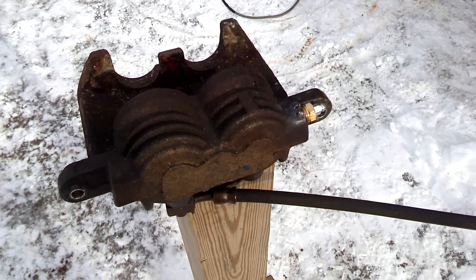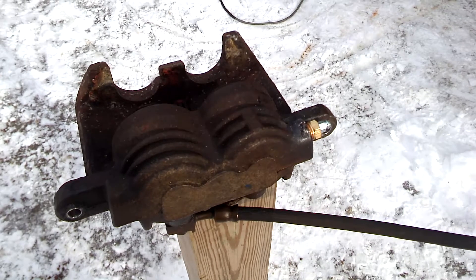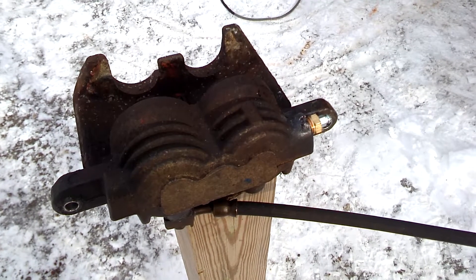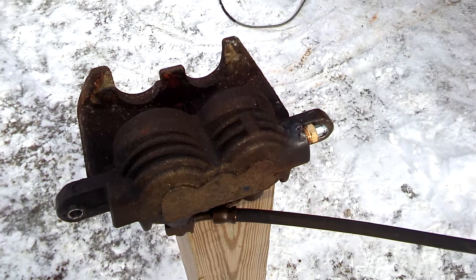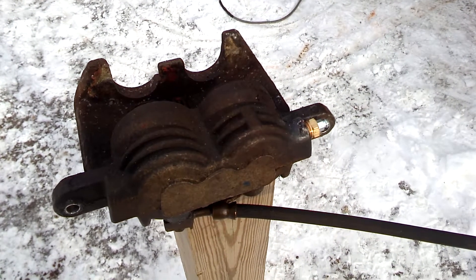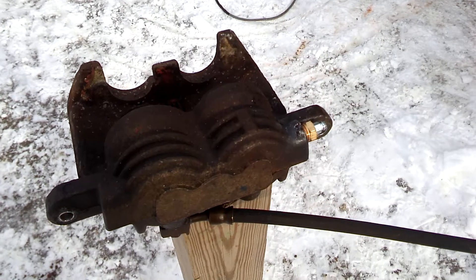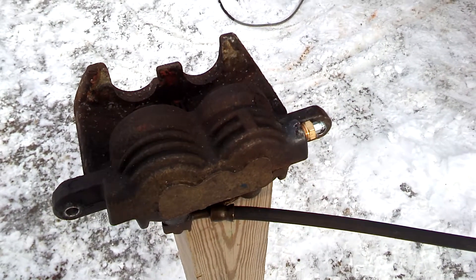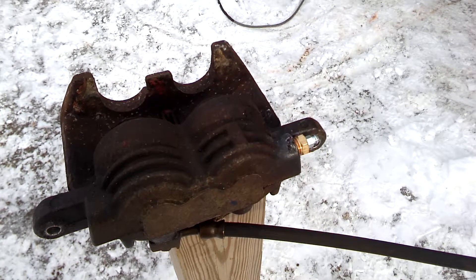One thing you need to know is you need to get that pipe tap started real straight, and you don't have enough depth in the hole to just use a regular pipe tap. You're going to have to either cut off a regular pipe tap and make it into a bottoming pipe tap. I don't know if you can buy them — I'm a machinist slash tool maker and I've never seen them, but you probably can get them.